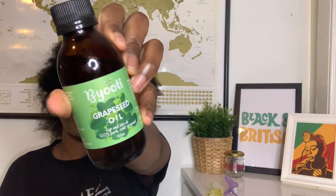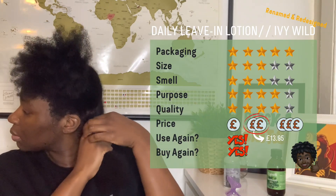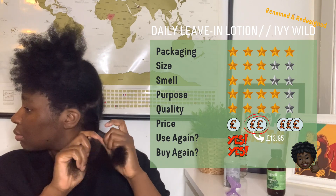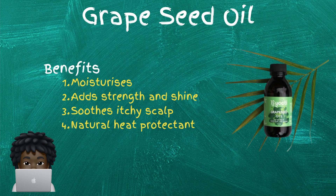I'm going to be using the Ivy Wild moisturizing lotion. I do like this lotion — it's very hydrating and it lasts; it's not something I have to keep doing every day. Also grapeseed oil from Beauty — which for the longest time I thought was pronounced 'Byotty.' Ivy Wild renamed and redesigned the lotion and it now goes by 'Daily Leave-In Lotion.' I love products with pumps — the product goes a longer way and it's perfect for traveling. Grapeseed oil is high in vitamin E, great for adding moisture, strength, and shine, and it's good for dry scalps as a carrier oil that can be mixed with essential oils like tea tree oil.